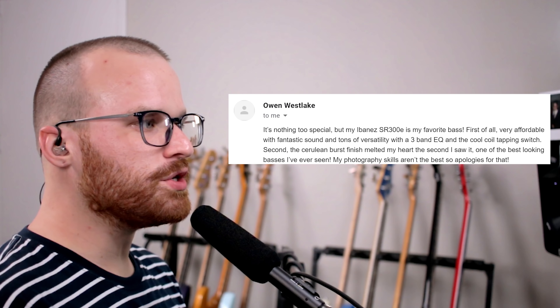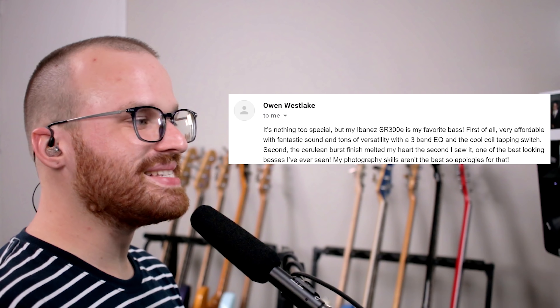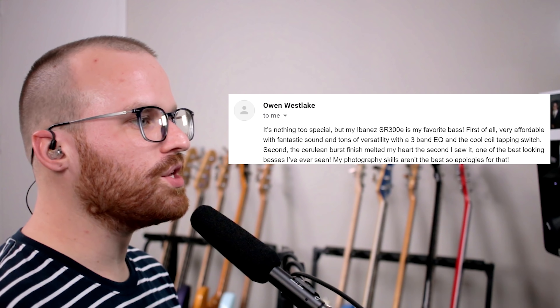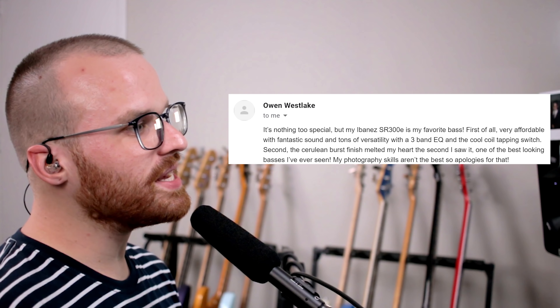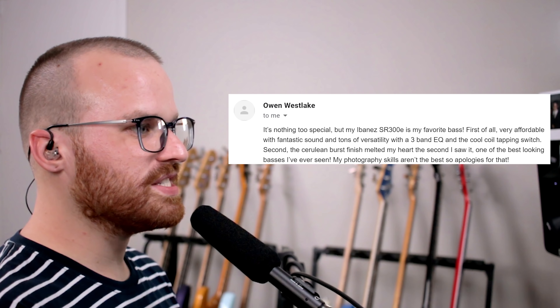From Owen Westlake, he says: it's nothing too special, but my Ibanez SR300E is my favorite bass. Very affordable with fantastic sound and tons of versatility with a three-band EQ and a cool coil tapping switch. The Cerulean burst finish melted my heart the second I saw it — one of the best looking basses I've ever seen. My photography skills aren't the best, so apologies for that. Whoa, man — that's such a wild looking color. I definitely bet on stage, when lights hit it, boom, it just pops. Those pickups look like soapbar-sized humbuckers, and it has that active preamp — I bet you can just get some killer tones out of this Ibanez. Ibanez just kills it.